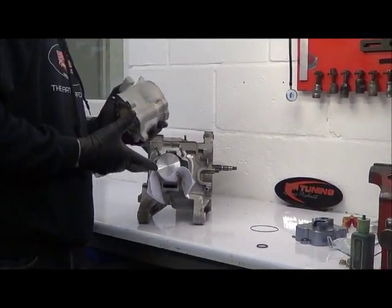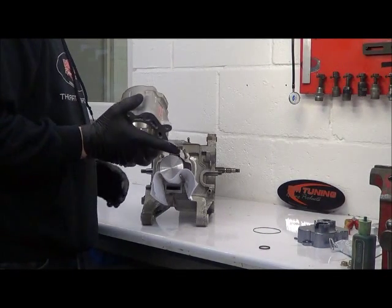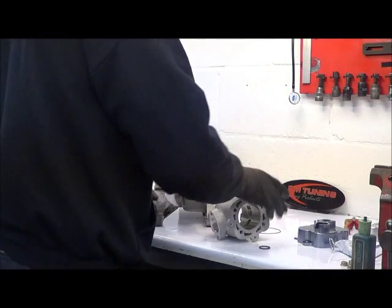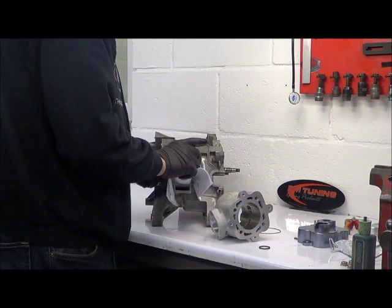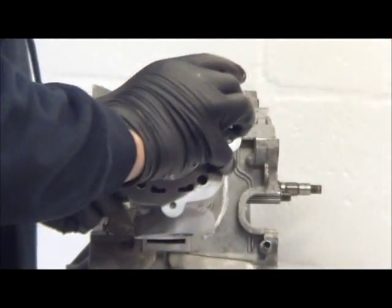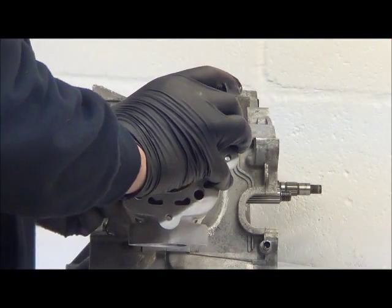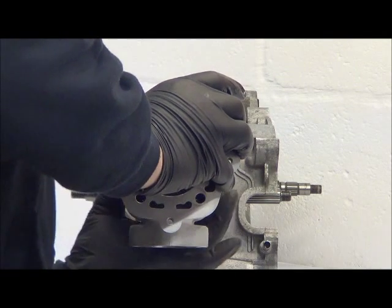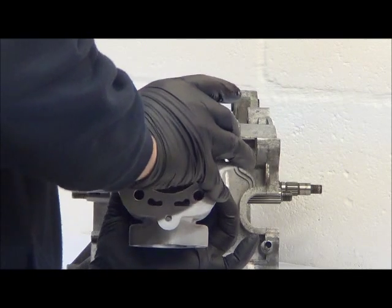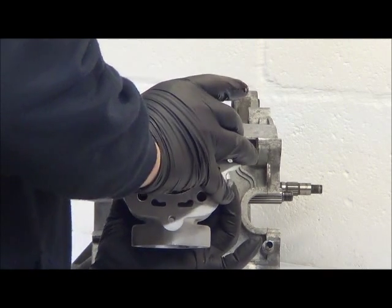Now we don't put any lube on the piston at this stage, because the last thing you want is to get oil all over the plate — so keep this dry. Locate the piston rings into the grooves, then remove that. Just compress the rings down and give it a little wiggle as you go — it should just pop on there.